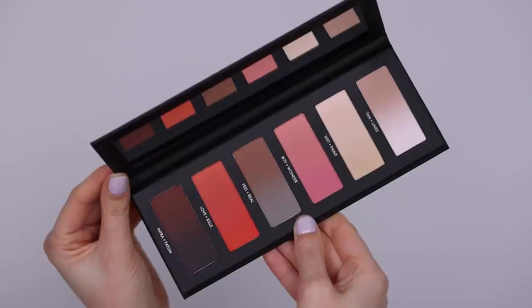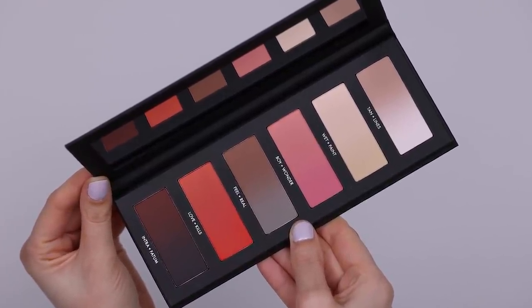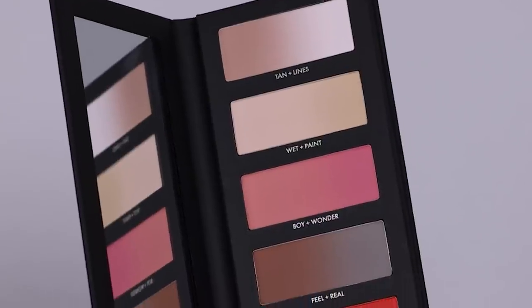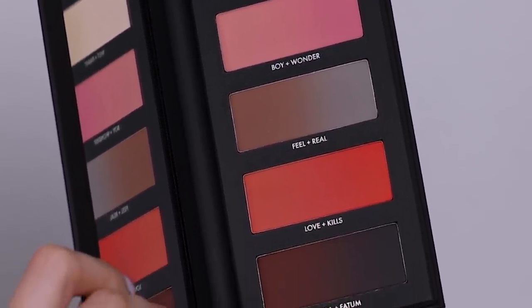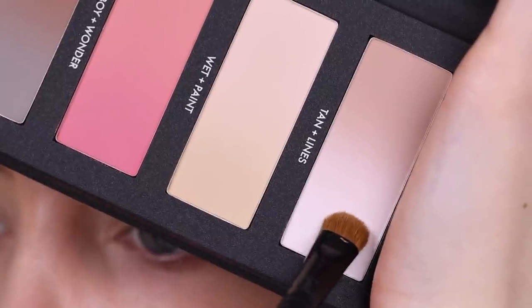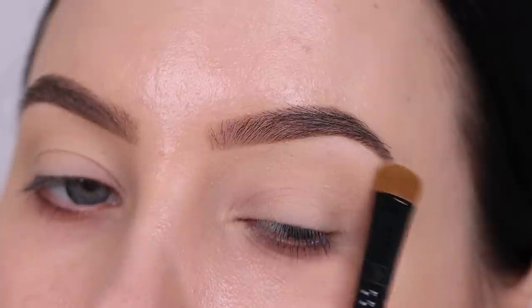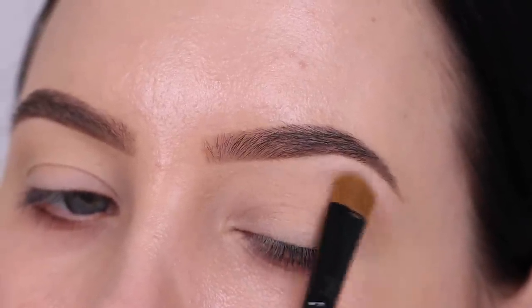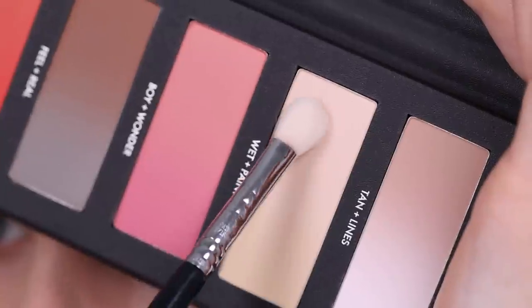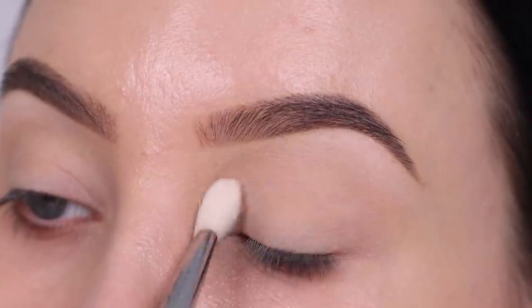I was so excited to play with this palette — I actually received it a few weeks ago but I was so busy filming other content that I didn't have time to play with it, but today was finally the day. I have to be honest, when I started filming I had no idea what I was going for, but I ended up doing a cool toned makeup look.